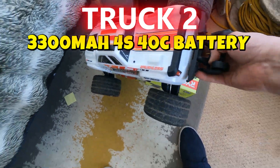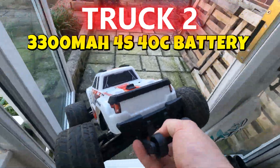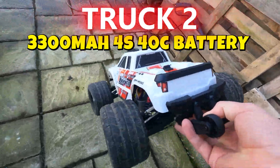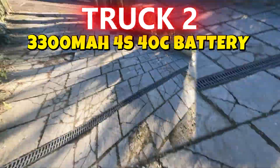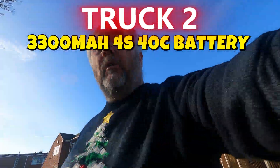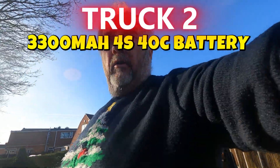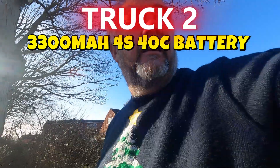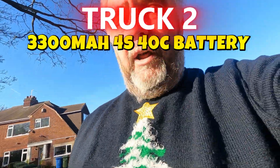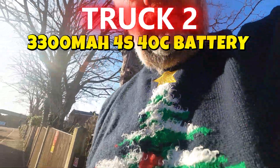Let's go and take this out into the road. All we're going to do is probably go up the street, down the street a couple of times - two or three times - to get the peak amp load. Let's get it set up.